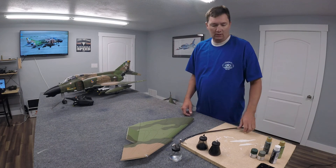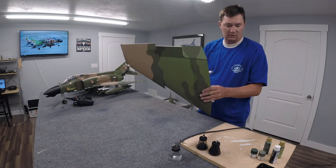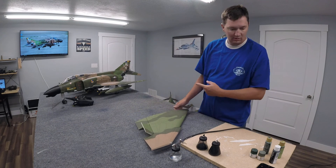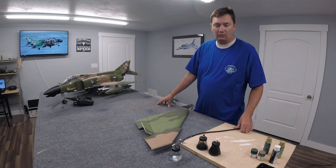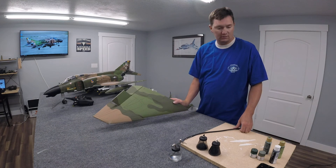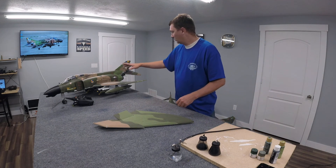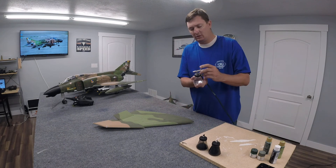I've got a brand new fresh wing - it's never been used. I had an issue with one of my aircraft right here; it stalled on me and fell into some power lines. I had to replace the wings, so I have a fresh wing to show you some of the techniques I use for the grubby look.